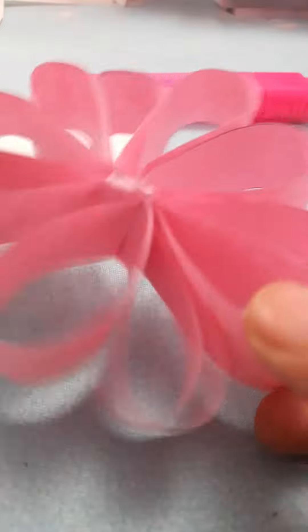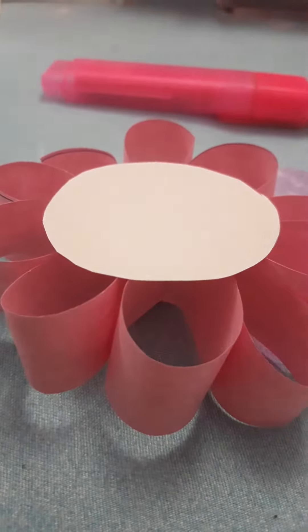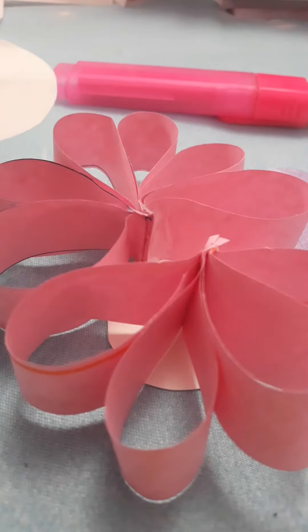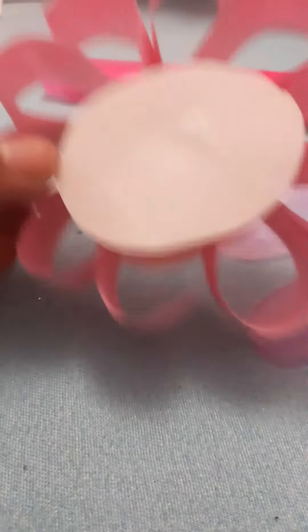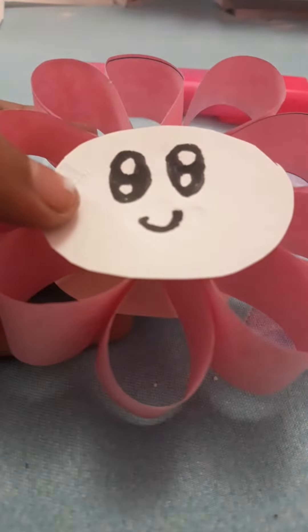After sticking them you will get a structure like this. Now we will paste these circles — one on top and one on the back. After sticking this, we will make eyes using the black sketch pen, and our flower is ready.